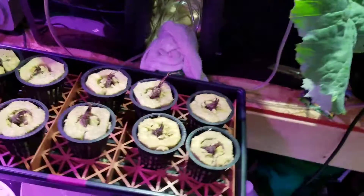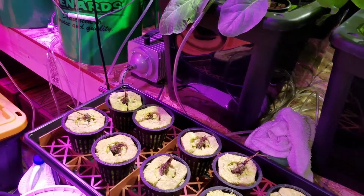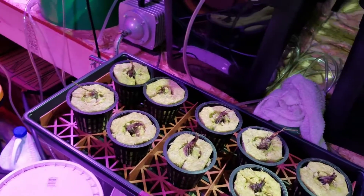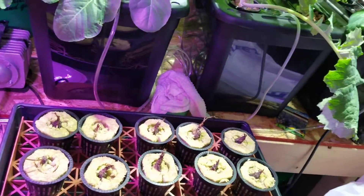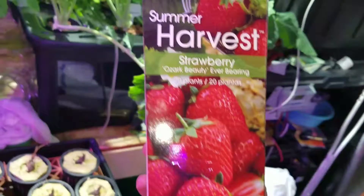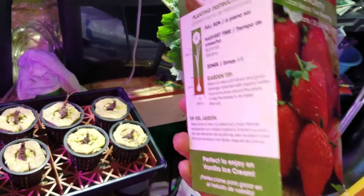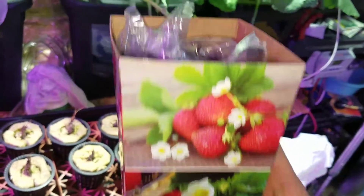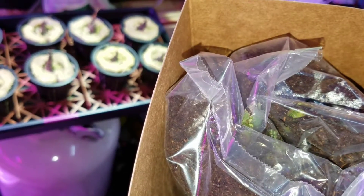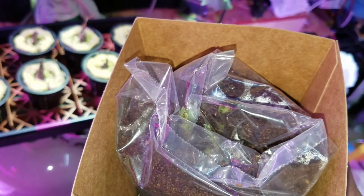I did however stop by a store, and for the same price I paid for these ten, I picked up what is supposed to be twenty plants. If you look in the bag you can actually see some of them have green on them, so that puts me a little bit ahead of the game — as long as I don't kill them when I plant them.